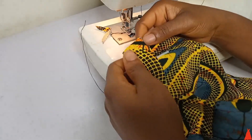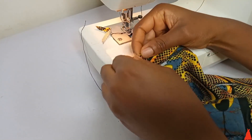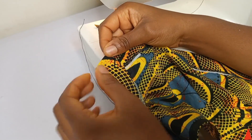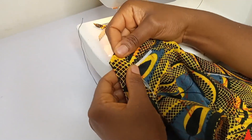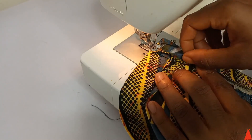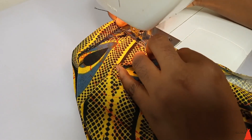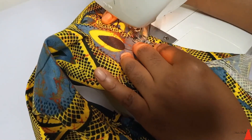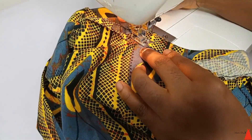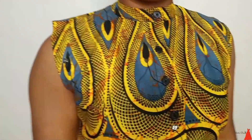To sew the other side of the collar — the facing side — push in the seam and fold the facing neatly, then top stitch on top. Push in the seam, fold the facing piece of the collar, and sew on top. Make sure you are sewing it in neatly. Take your time, there's no need to rush. After sewing, this is what it looks like — very simple and straightforward.